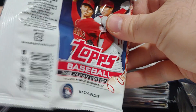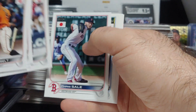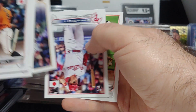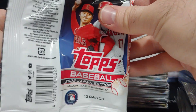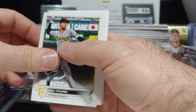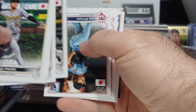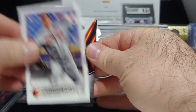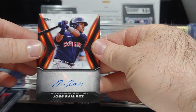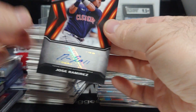Check out my eBay store, Junk Wax Attacks — I've got over 300 cards listed. If you see something you like, reach out to me. I ship fast. We do got an autograph — nice! It's turning out to be a nice box so far. Bryson Stott and now an autograph — let's see who we got.